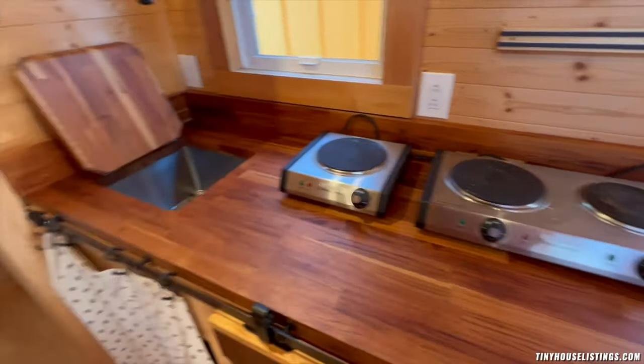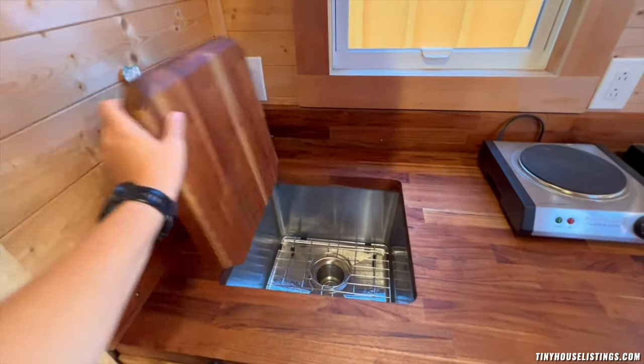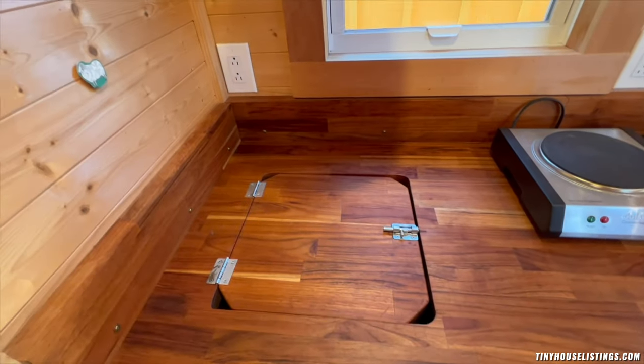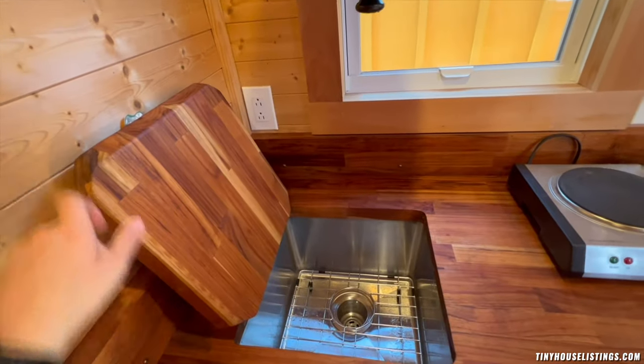To the left, you have a gravity-fed sink that drains into a bucket under the counter. You have the option to hide your dishes or have extra counter space by closing and opening the sink area.